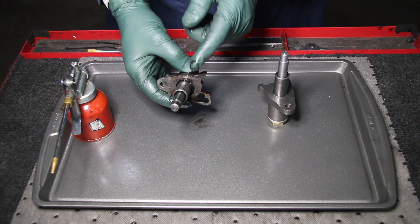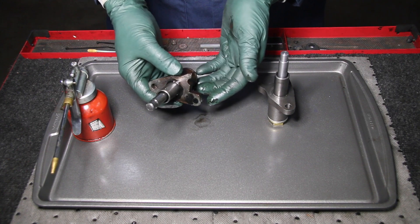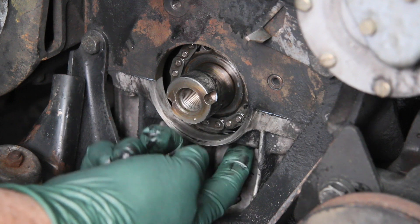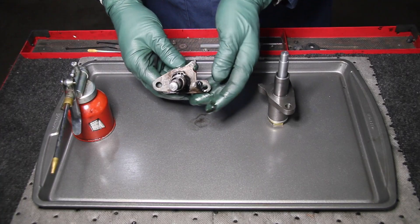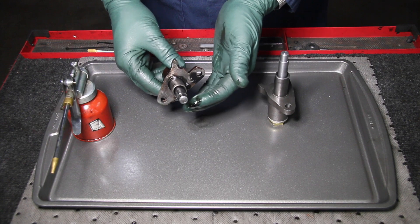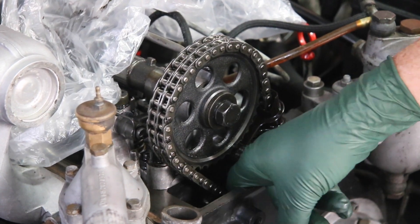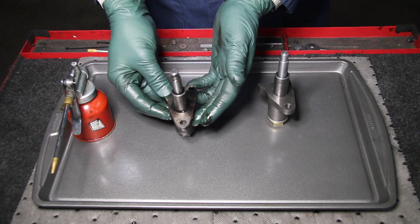This is a failed timing chain tensioner that I recently removed from a 240D Mercedes diesel engine. How did I know the timing chain tensioner had failed? It started out by finding a mysterious leak in the oil pan which was caused by excessive timing chain slap. You can test this right after you shut an engine down — open up the valve cover and see if the chain is loose. When you push against the tensioner, this had absolutely no resistance at all. So between those two issues, I knew this tensioner was shot, so I ordered in a new one.